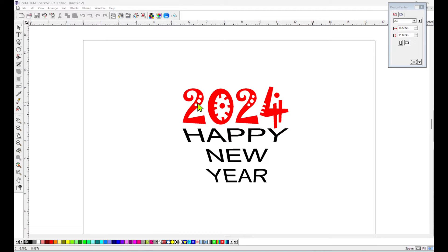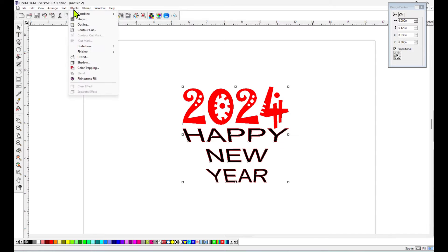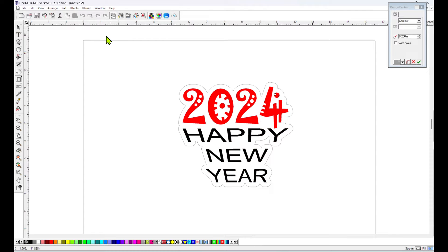So first of all, I'm going to start off by grouping these together, and then I'm going to go up to Effects to Contour Cut. And I have it set to a quarter of an inch, which is a pretty good offset for a sticker.